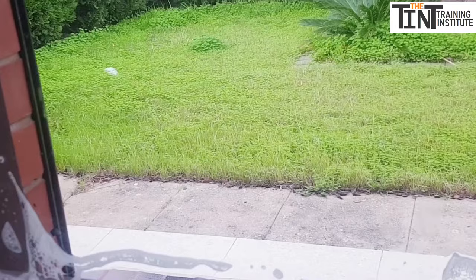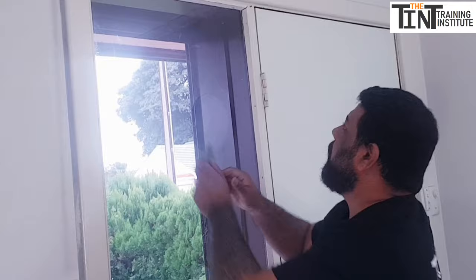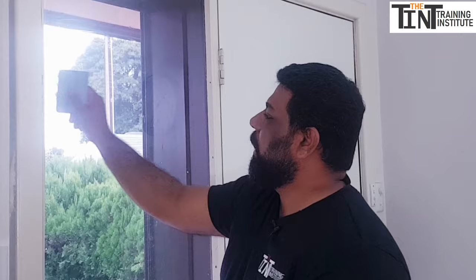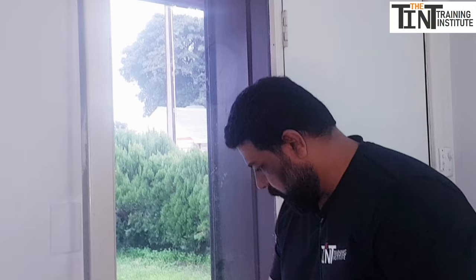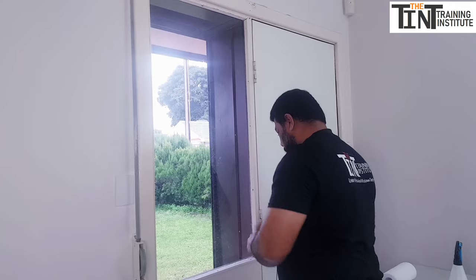Now use a gray squeegee to squeegee out the remaining water in the corners. We squeegeed the middle earlier but left the edges, so now we finish those. Push the water out to the left and right sides — don't push water upward, because at the top edge there's no space and the water will come back. Always squeegee water out to the left and right.